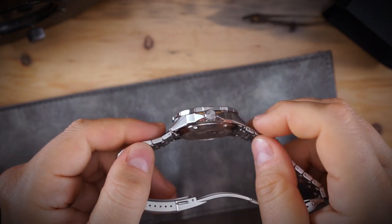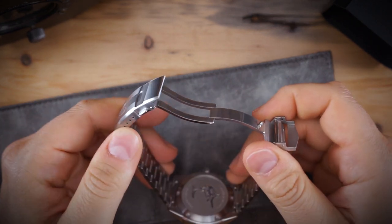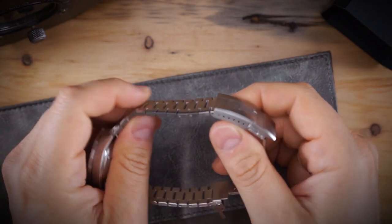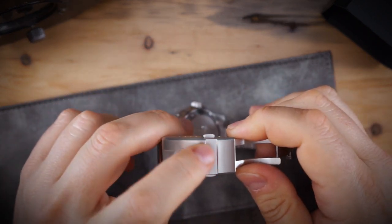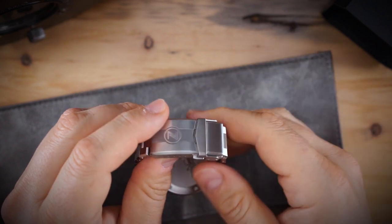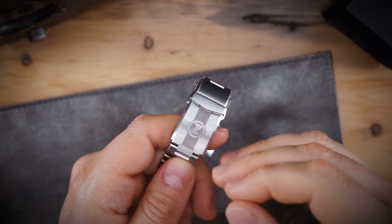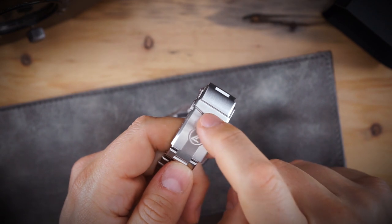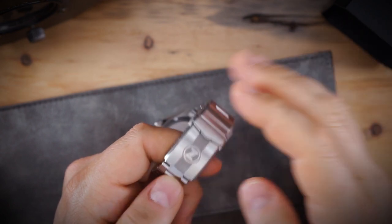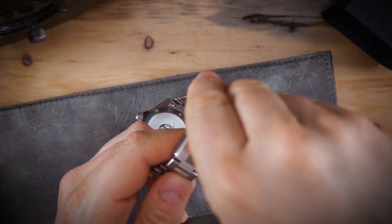The screw-down crown is engraved and says Zelos on it, and there's a swordfish on the case back. They've upgraded the bracelet significantly. It's nice and thin, and the screws aren't incredibly small for the size of the bracelet. The clasp has been upgraded — it features brushing or bead blasting with the Zelos logo, chamfered edges, and feels very well made.